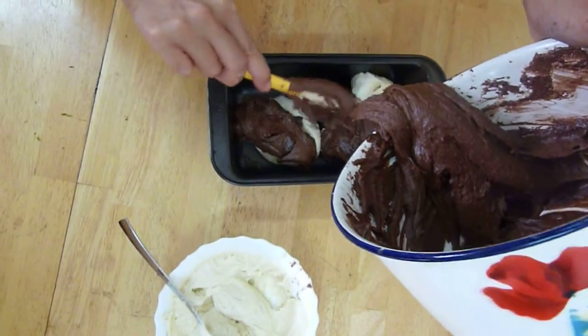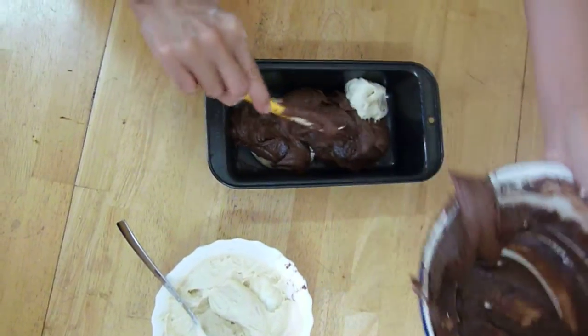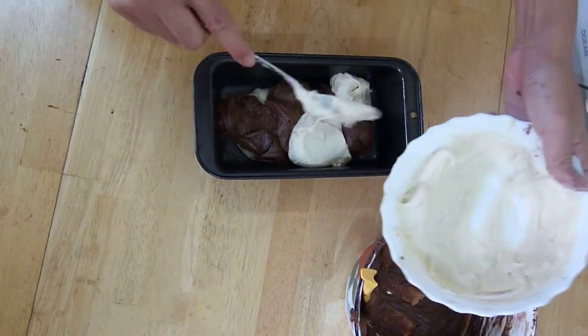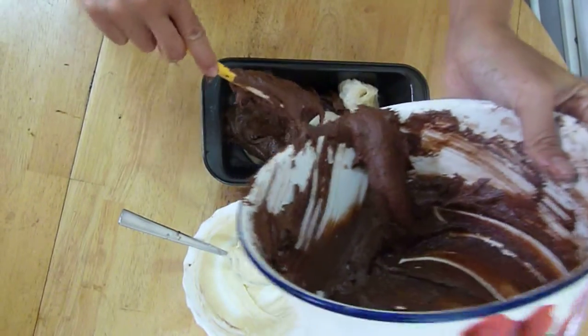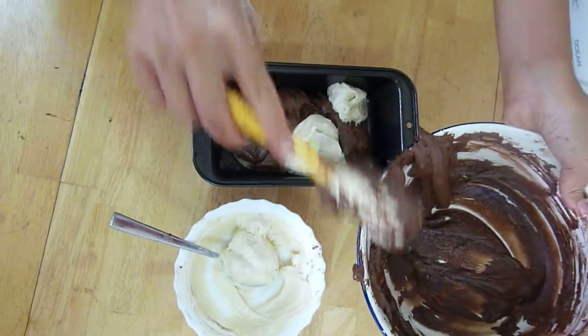In order to make the cake, you just have to keep alternating the different colours. As you can see, I'm running out of the vanilla and that's okay. It depends how you want your marble cake to turn out — more chocolatey or more vanilla-ish.